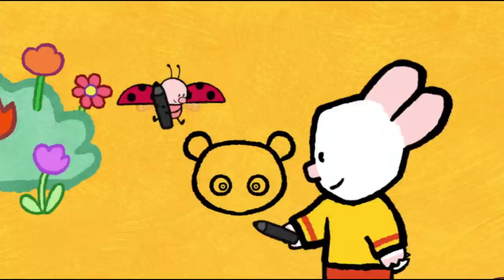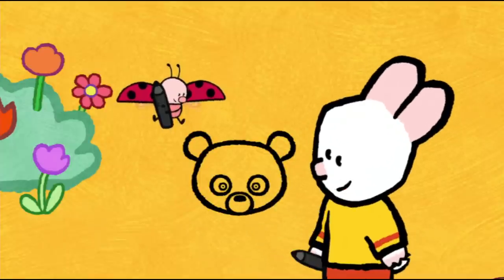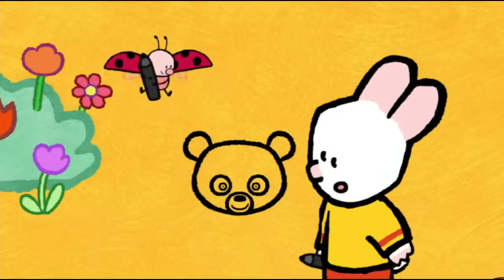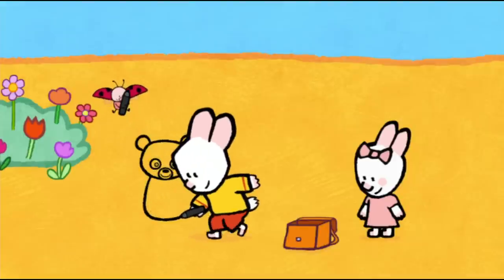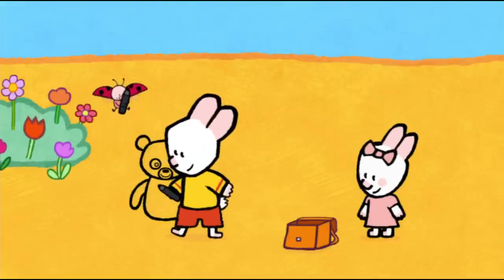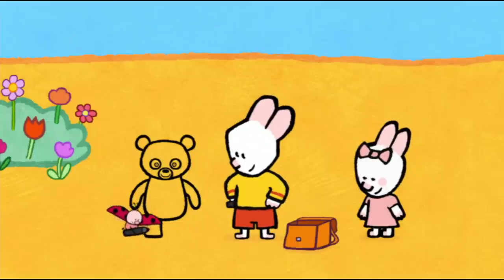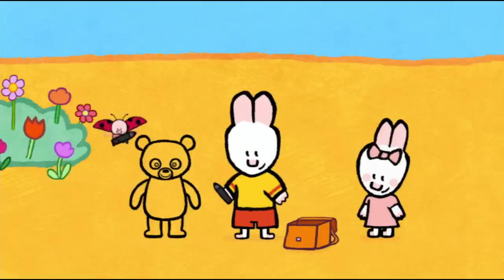Bravo, Yoko! I give him a nose here — a circle with a big black dot for his snout. And I give him a friendly smile. After that, I draw his body. And I add his paws: one, two, three, and four. Ta-da! And now all that's left to do is colour him in!